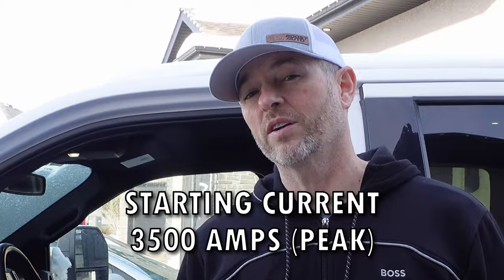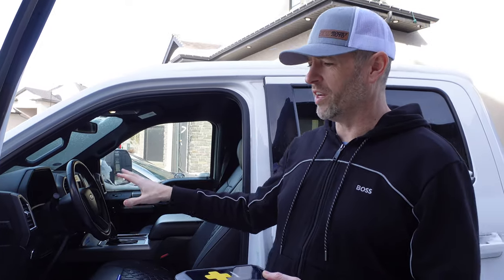This here does pack a bit of a punch — it's got 3,500 amps of peak power and up to 50 jump-starts. The lithium-ion construction is nice to make it this light and still pack that kind of power. So I'm going to try the jump-starter and we'll see how fast it fires up the truck.